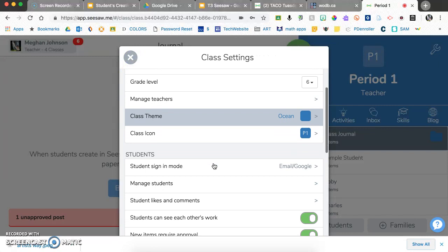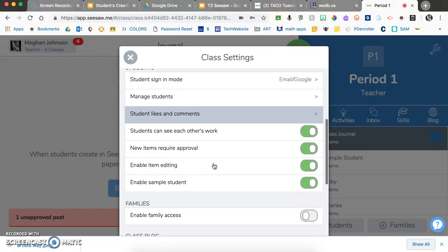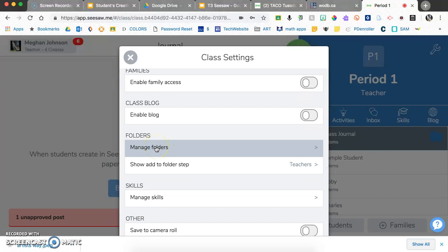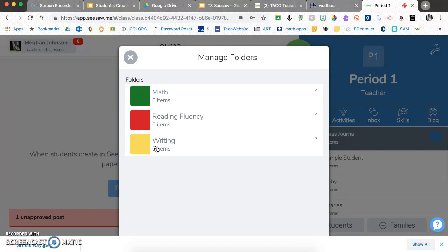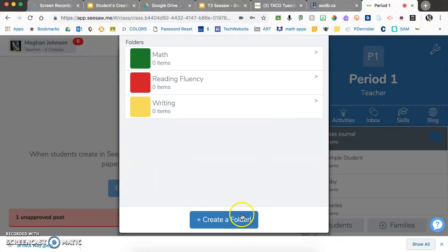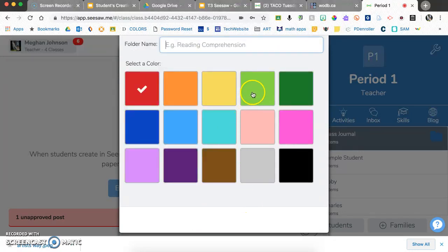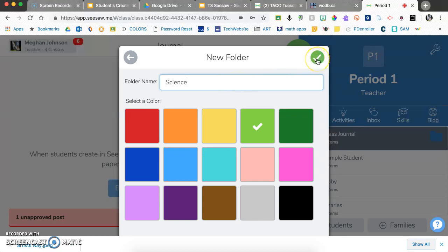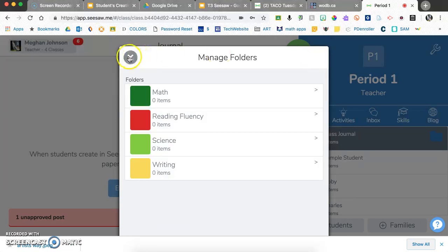Those are intentional choices you'll want to make. Scrolling down to 'manage folders' — if you teach one subject you might not want folders at all, or you might organize by standards. You can create a new folder, for example a science folder, giving students the ability to organize their work into specific journals.